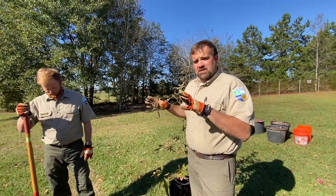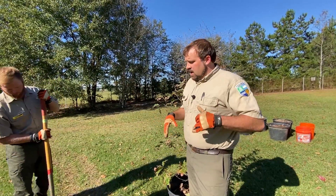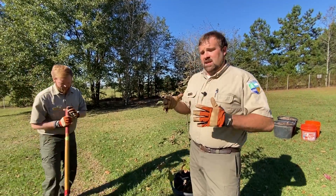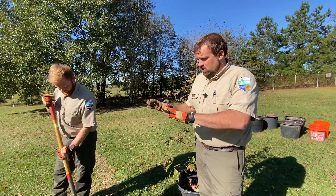We're almost wrapped up digging the hole. I just wanted to point out a few specific things about this before we actually take the tree out of the pot. We've all heard the old adage, put a $10 tree in a $100 hole — and that really is true. You really want to make sure you do a good job digging this hole.